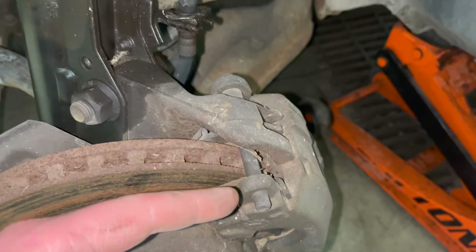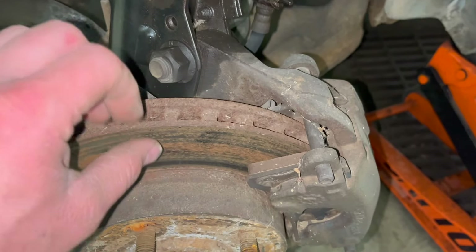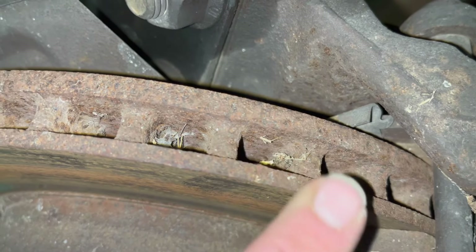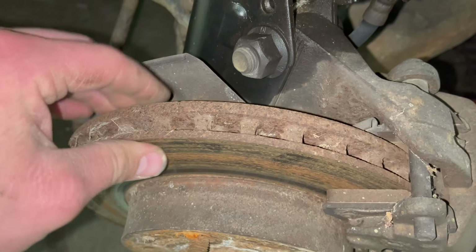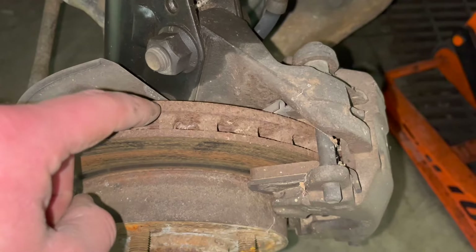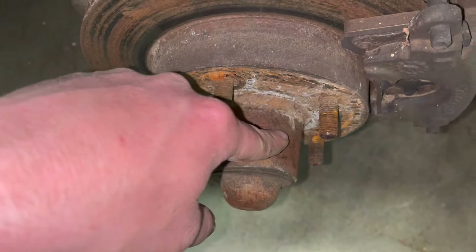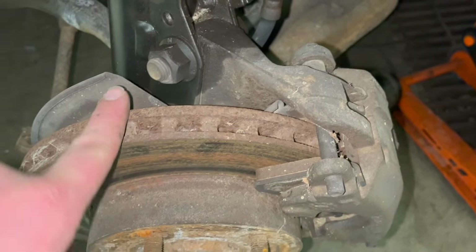I was just getting ready to change the caliper and pads — should probably even do the rotor, I can see it's thin. I can't tell if that's a crack. I'll think on it, but then I need to do bearings too if I do that, so it just opens up a whole can of worms.